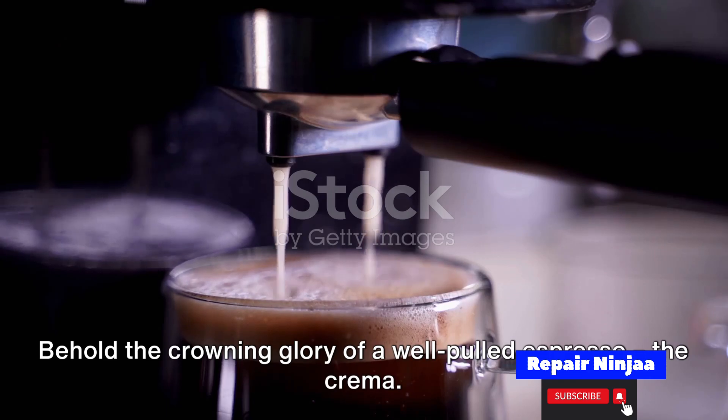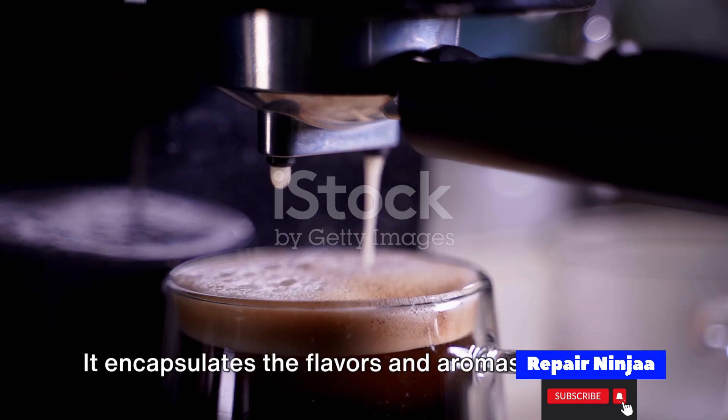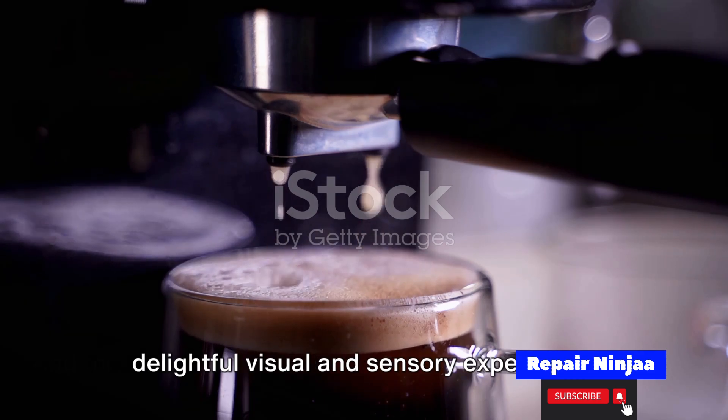Behold the crowning glory of a well-pulled espresso — the crema. This golden layer of foamy goodness is a testament to a successful extraction. It encapsulates the flavors and aromas, offering a delightful visual and sensory experience.